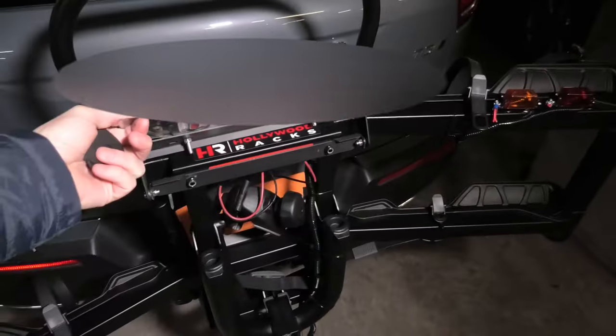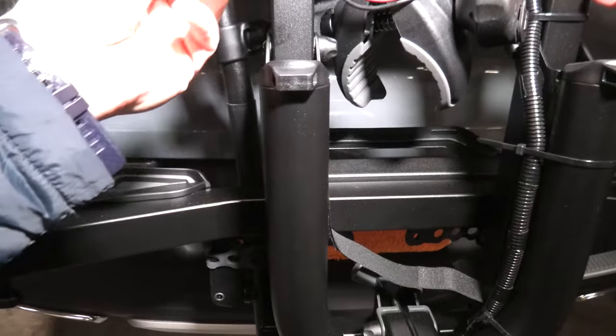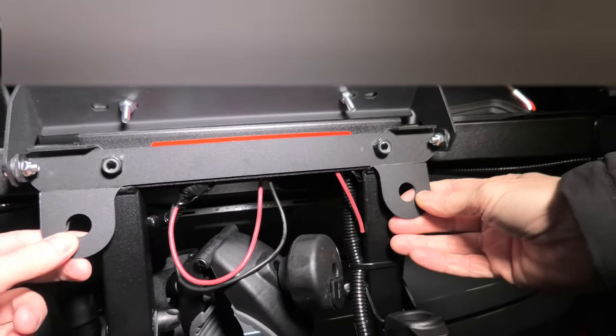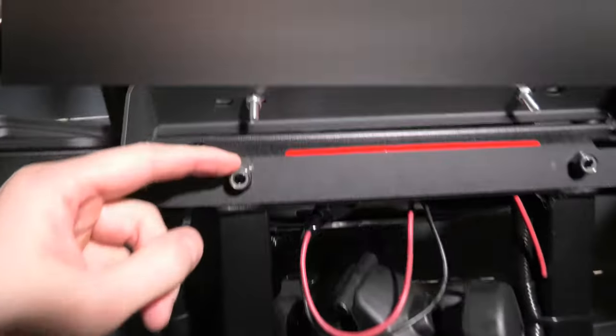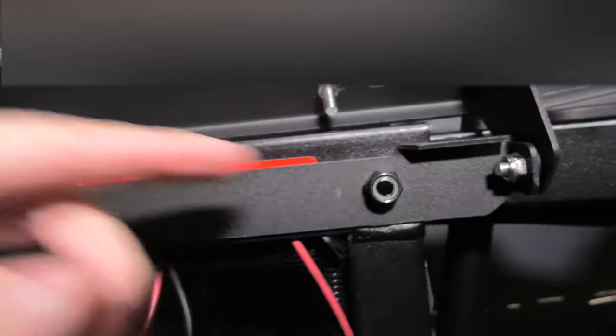The bracket we purchased separately online. We had to slightly modify it — we used to have these two ends on each side and we had to cut them off. But other than that it did fit perfectly, and we used existing bolts on the rack to mount this bracket.